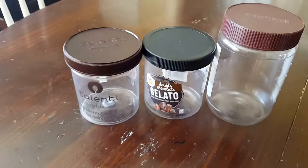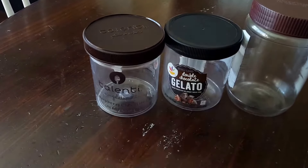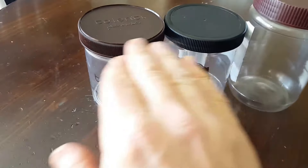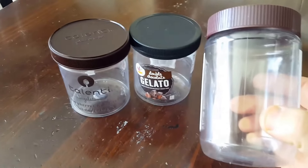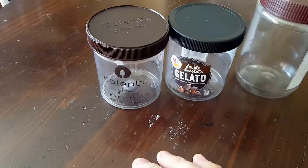Obviously there is a size difference, and some of the meals that I've made I've made to go right to the very tippity top. When I've wanted to add a few more things it gets a little stuffy in there and makes it hard to mix. So sometimes I'll bring the Skippy container because that allows you to really mix things up.